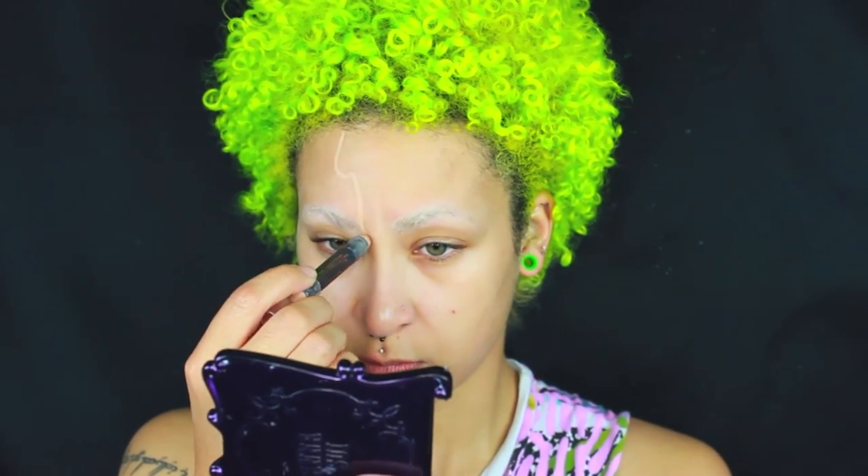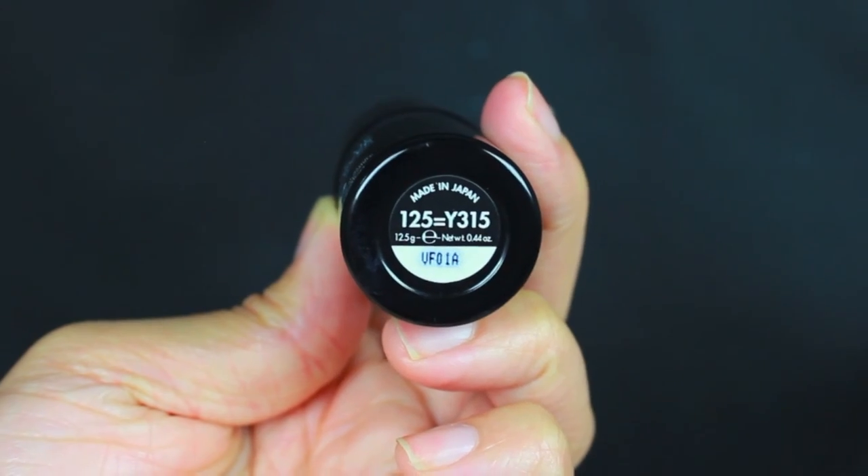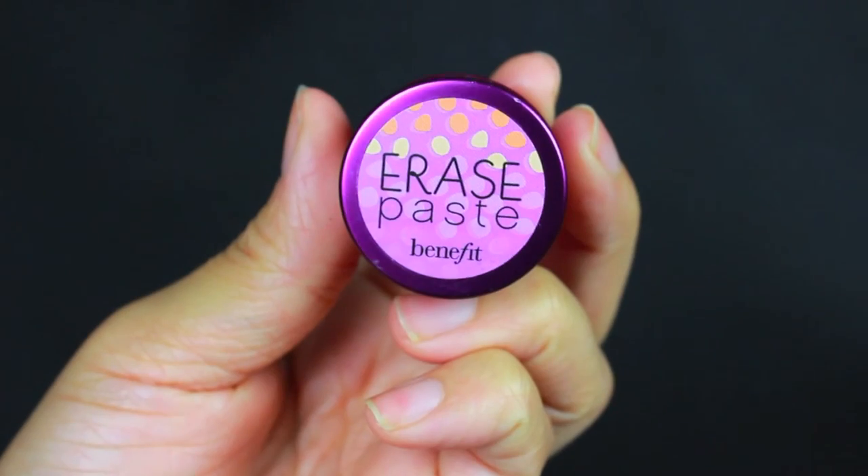Starting this look off, I'm going to begin by first tracing out where I want this split face to be and also where I want it to be on my neck, so bringing it all the way down. This is just a rough sketch, so if it's a little bit jaggedy, don't really matter. Then I'm going to be going in with the Makeup Forever Ultra HD Stick in 125 and applying that on my face, but I totally forgot to cover up my eyebrows, which I have glued down.